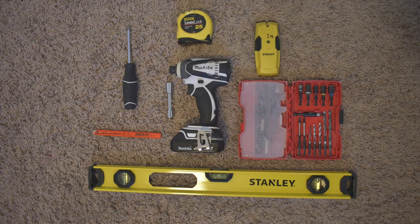All of the tools I use for this project you can find linked in the description below. The tools you'll need are: a stud finder, a level, a drill, measuring tape, a screwdriver, a pencil, a socket, and anything else you need to fasten the bolts or tighten down any screws.